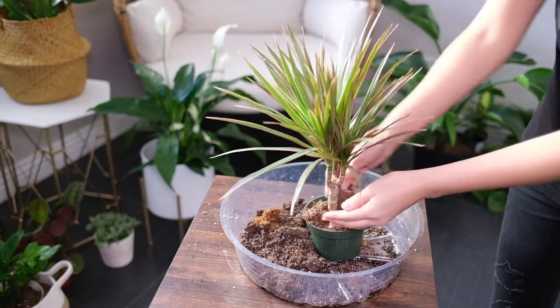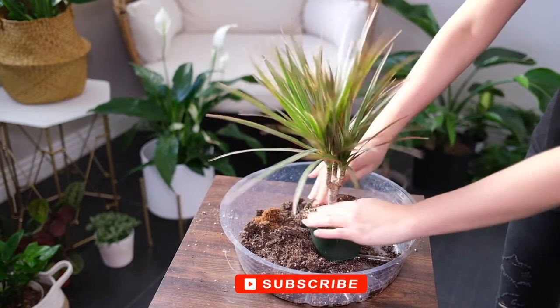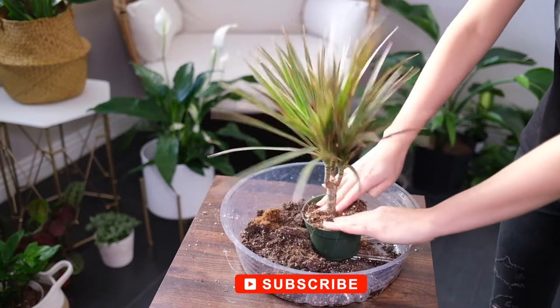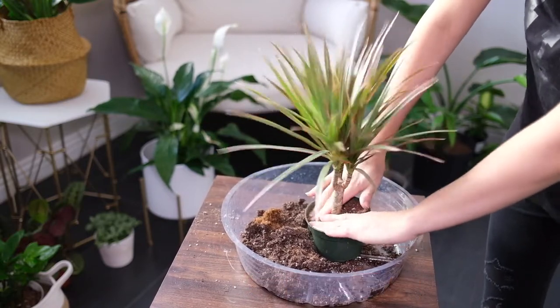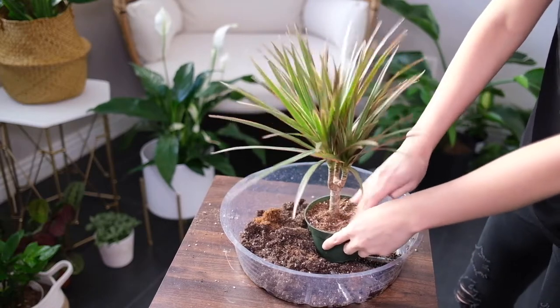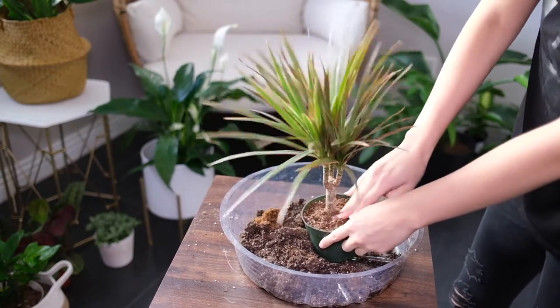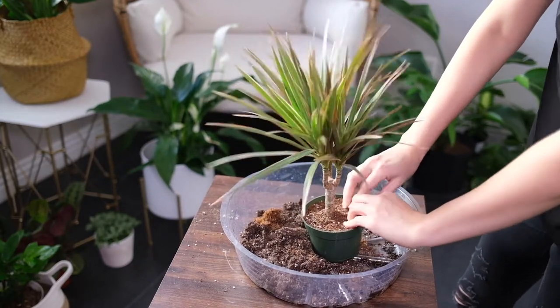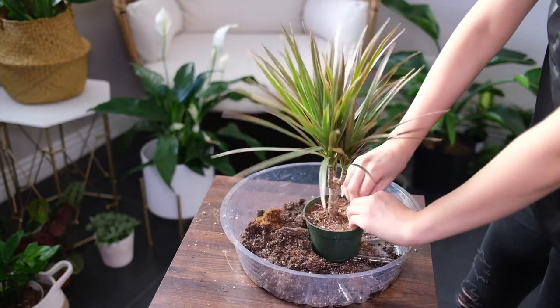Dragon trees can thrive in ordinary household humidity levels and can benefit from occasional misting. Low humidity can attract pests to the plant. It requires a temperature range of 70-80 degrees Fahrenheit and can handle a low of 65. Below that, leaves will start dropping off.